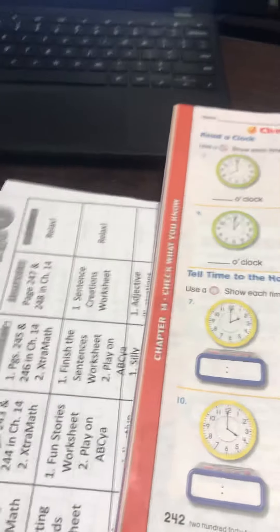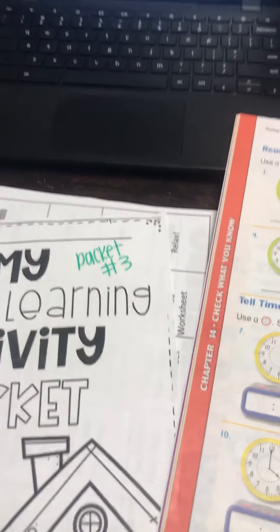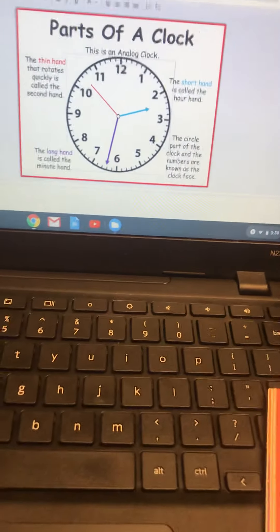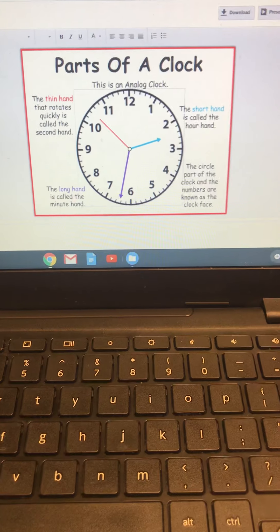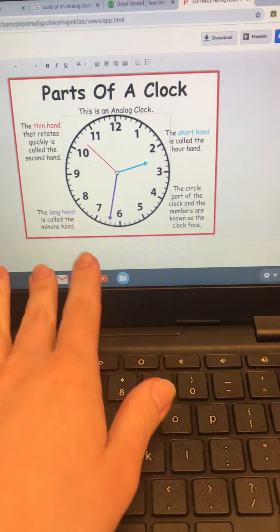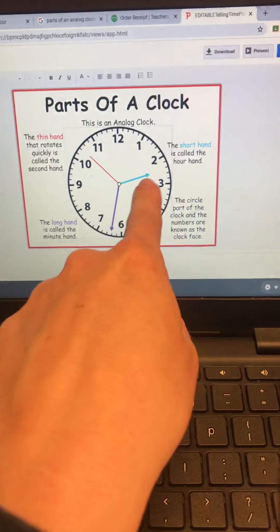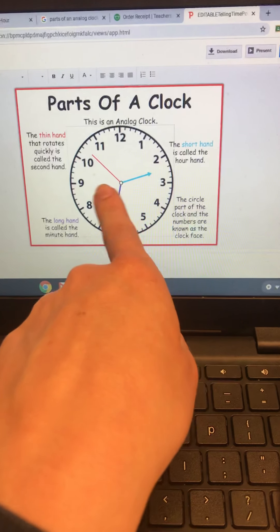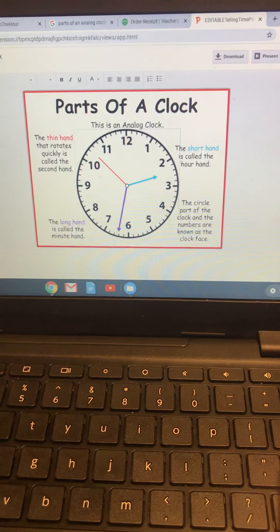Let's go ahead and take a look at an analog clock. Ms. Hanton did not have an analog clock in my house, so I wanted to pull up a picture of one and go over it with you. This blue hand is the shorter hand and we call this the hour hand. And then this hand right here is what we call the minute hand.